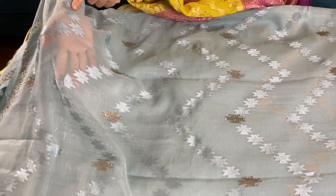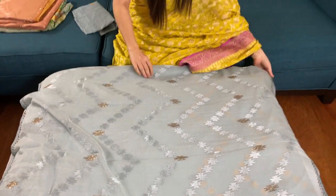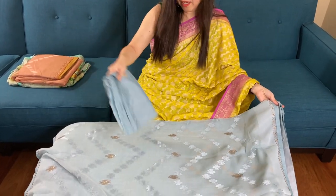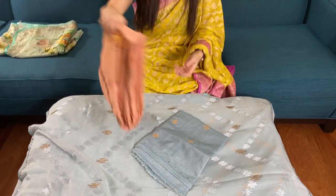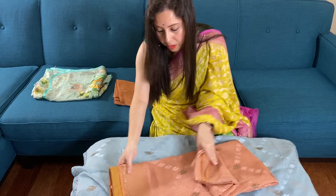This is semi-transparent — you can see my hand through the sari. It's very lightweight and a lightweight party wear sari. And this is the blouse piece for this sari.